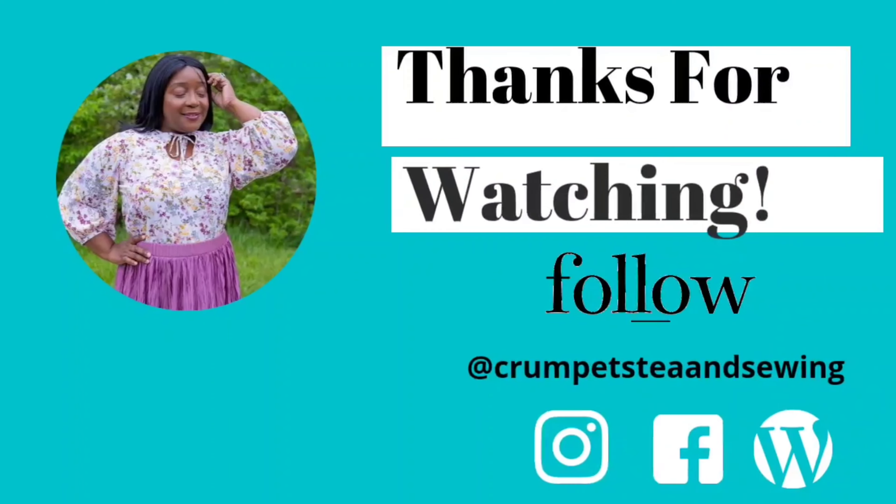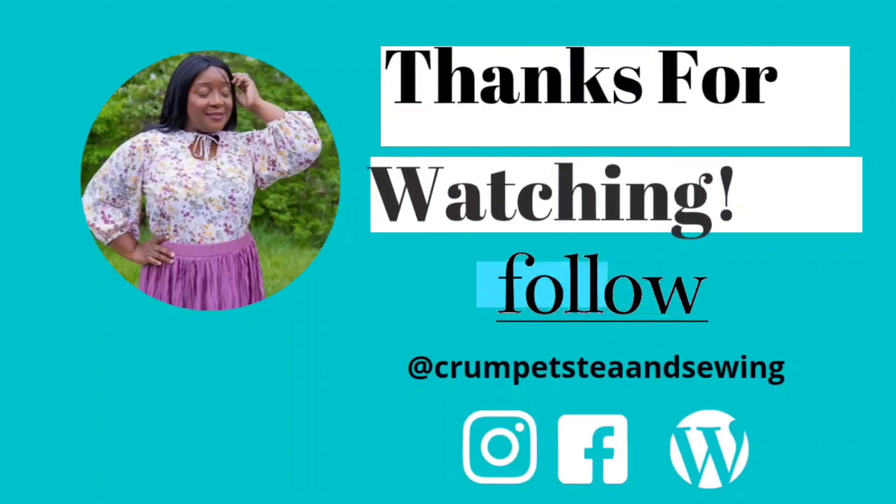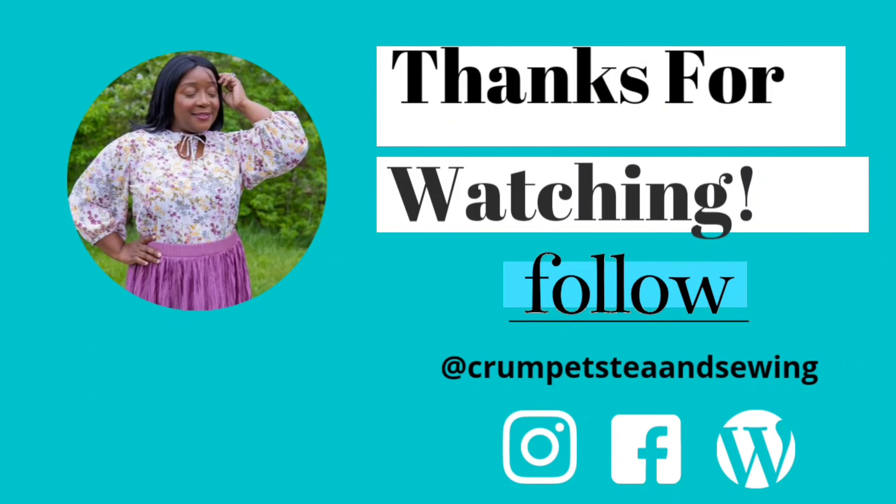All right my friends, that does it for today's video. I hope you all enjoyed it — if you did, please make sure you give it a big thumbs up. And if this is your first time visiting the channel, please consider subscribing by hitting that red subscribe button below this video. I hope you all have a happy and blessed sewing week. Until next time, stay creative my friends. Bye.